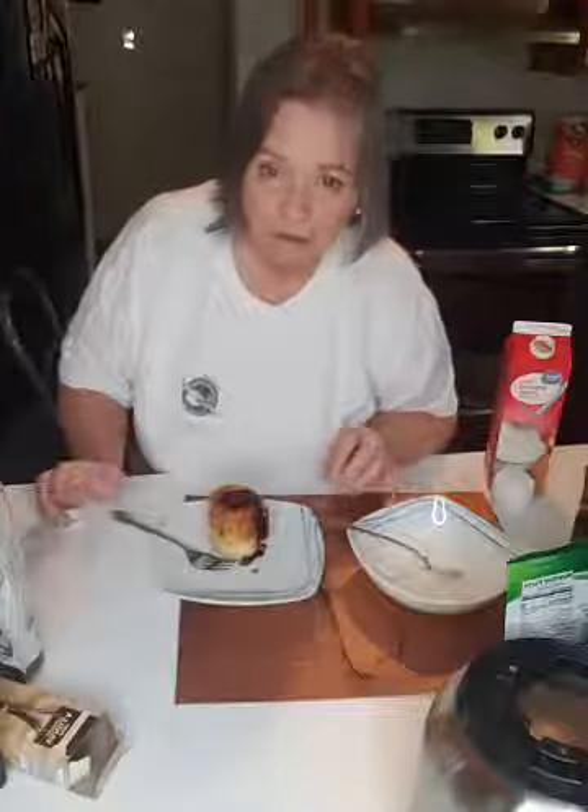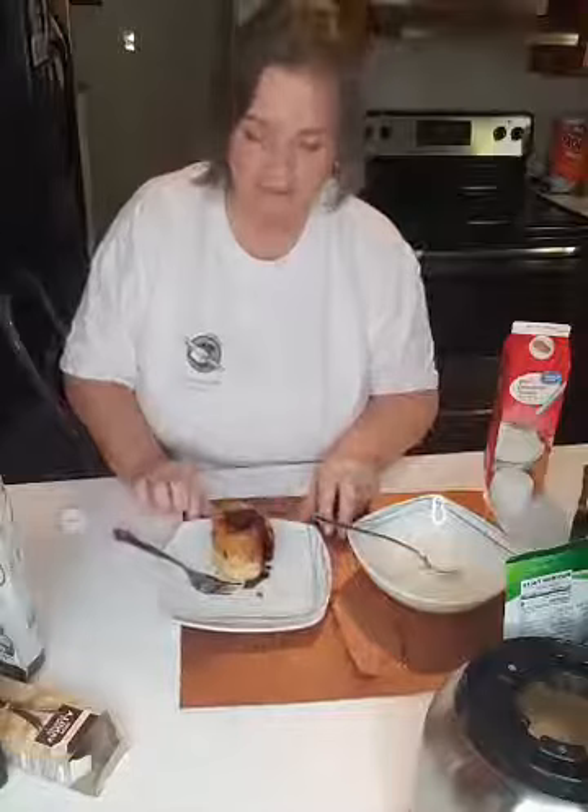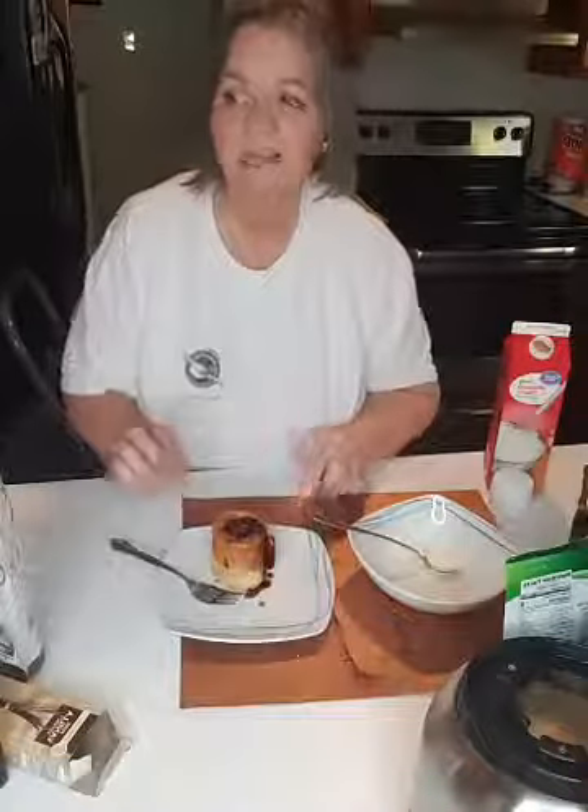Elaine mentioned she bought coconut brown sugar that has four grams of sugar — will that be okay? Well, it depends. If you are doing strict keto, that's probably more sugar than you want. If you're doing lazy keto or dirty keto, then that would be fine. It just depends on what you want out of this and how fast you want to lose. I don't condemn anybody for using anything. Coconut sugar does taste good — I've tasted it and love it myself.